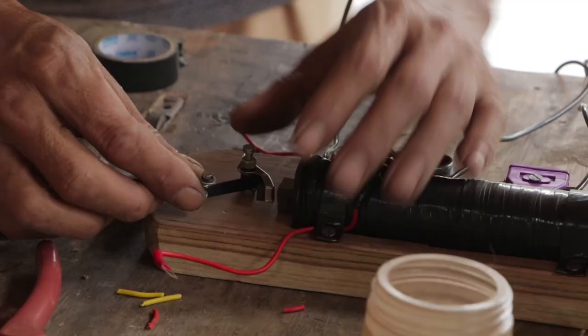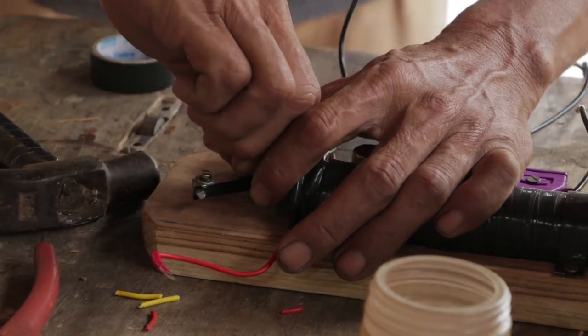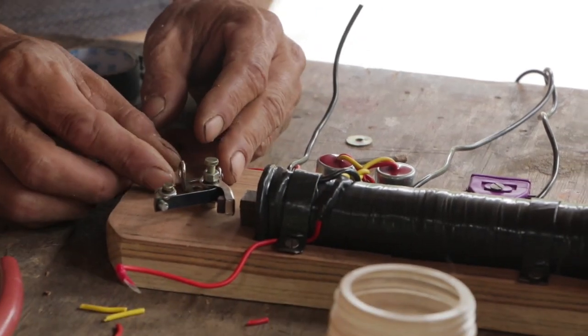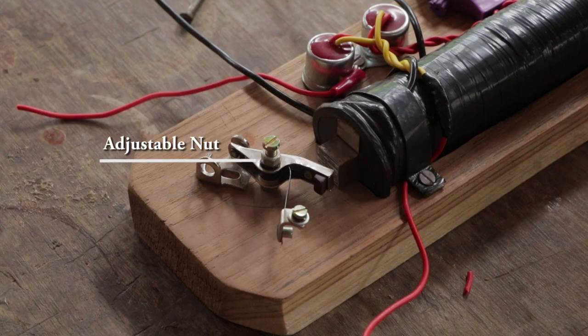The main purpose of this knot here is to adjust the flow of current. We can maximize or minimize the flow by tightening or loosening it.